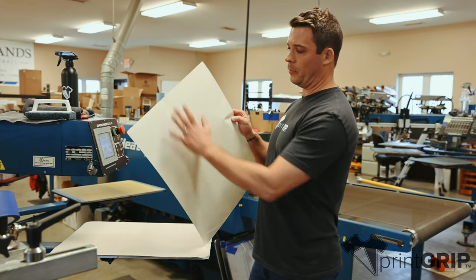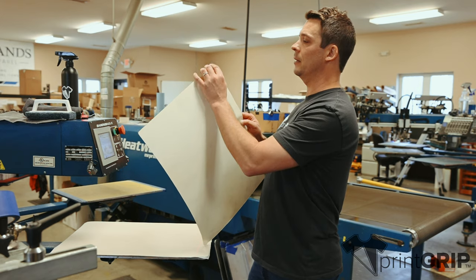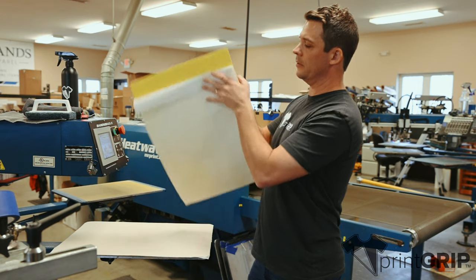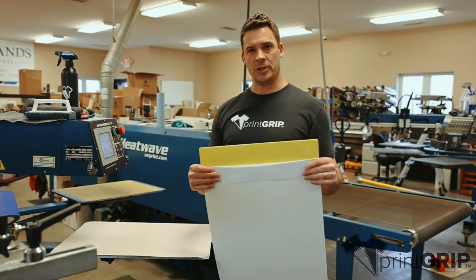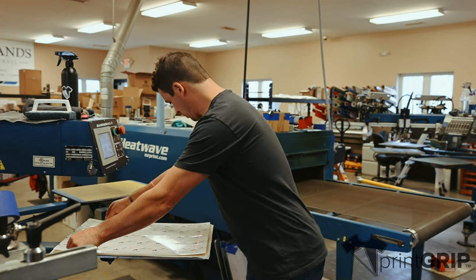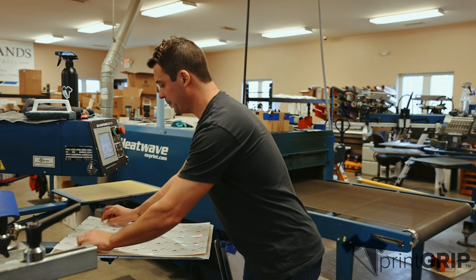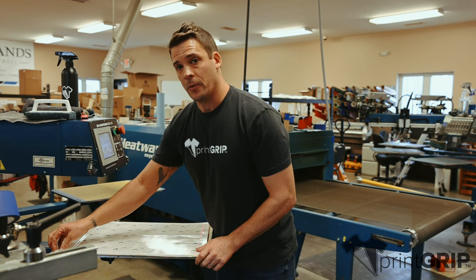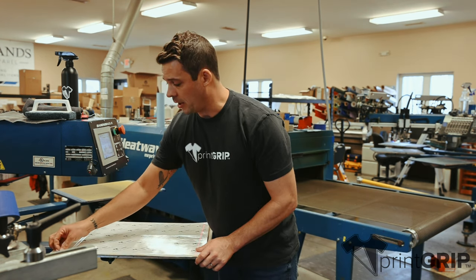The back blank side will have an adhesive on it, so that will go down. What you're going to do is start by peeling your back side down about two inches, then apply it and get it nicely lined up where you want it on your board. Put down that first two inches and then go ahead and peel that top sheet off.